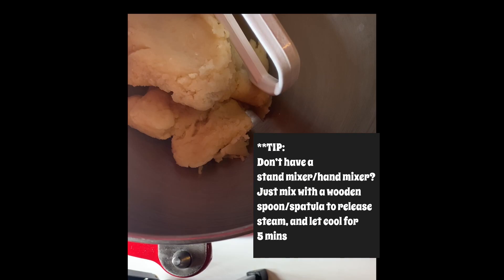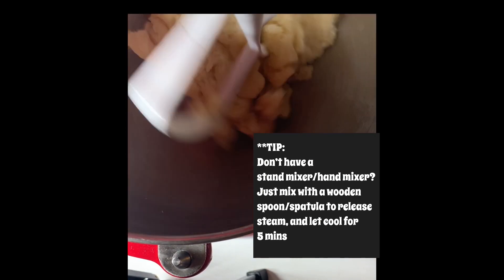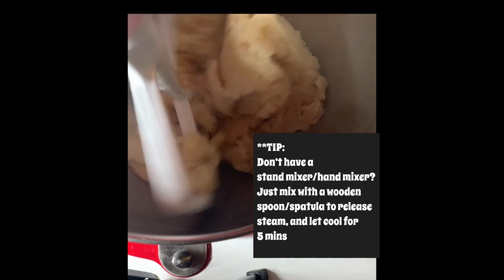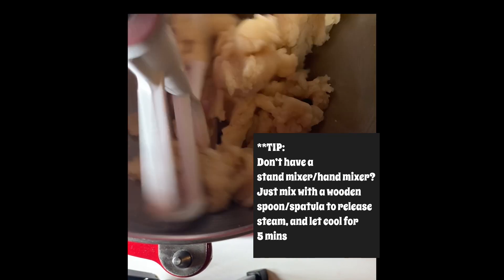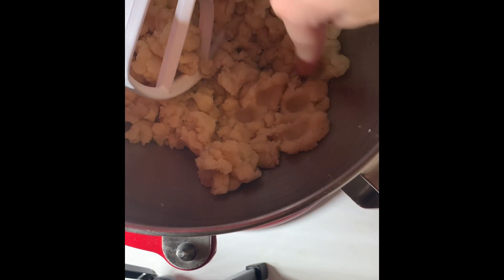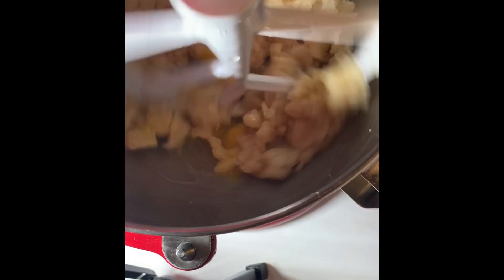Now we're transferring our dough to the mixer and mixing on a low speed just to cool the mixture down. After mixing for about two minutes, once the dough is slightly cooled, we want to add in our eggs one at a time.